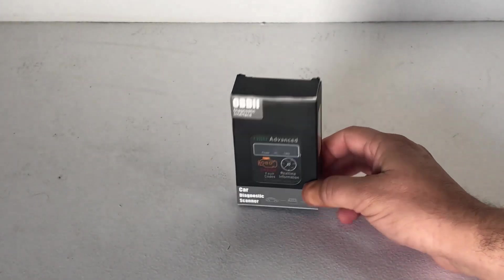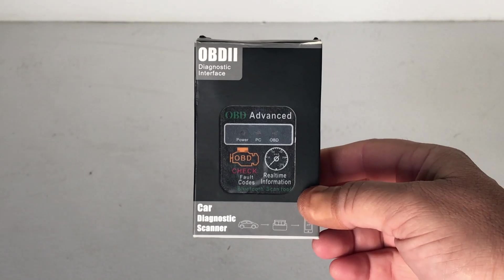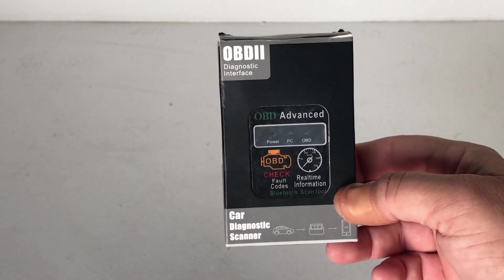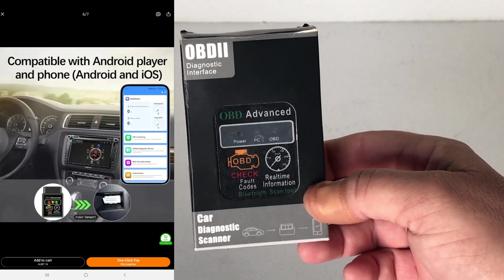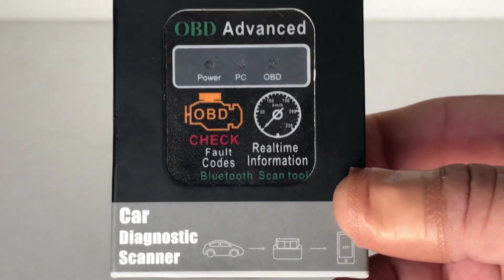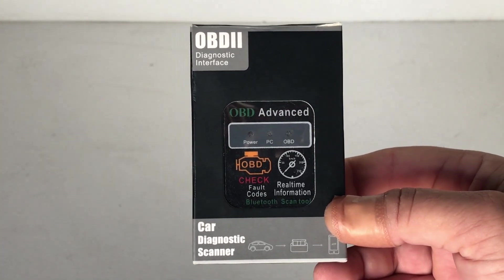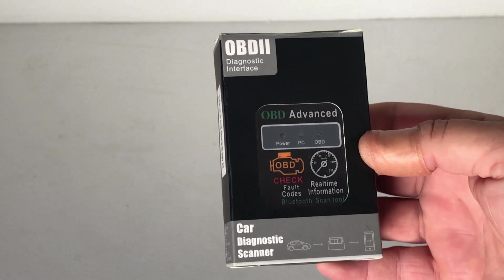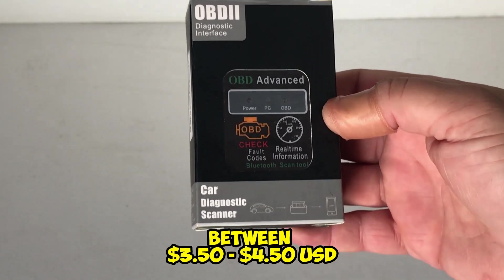Good day guys, welcome back to the channel. Today we're going to test out this little gadget I picked up from Temu a couple of months back. This is the OBD2 diagnostic car scanner. If you've got any fault codes like a check engine light popping up on your dash, it's supposed to detect and even clear the fault, as well as show real-time information. It runs off Bluetooth, and it cost me about six bucks — they range between five to seven dollars Australian on Temu.